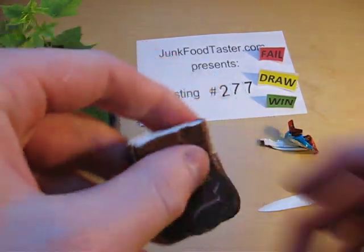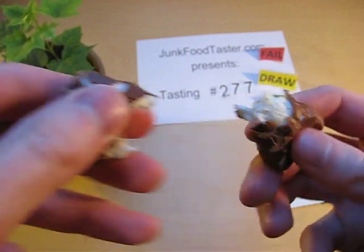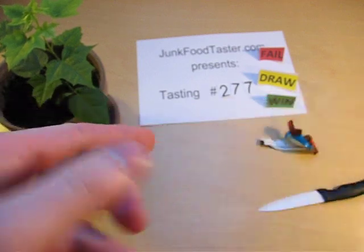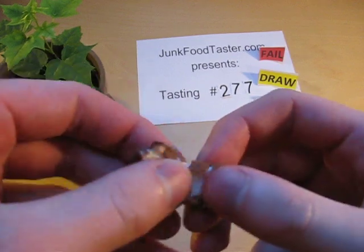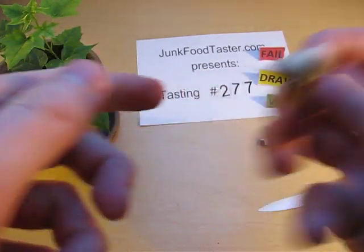Okay, this is very interesting stuff here. So they have made this milk form which is very elastic — very interesting.